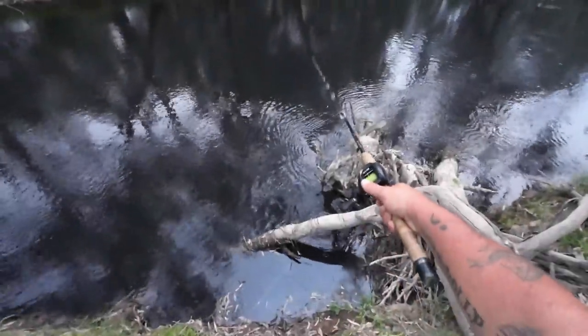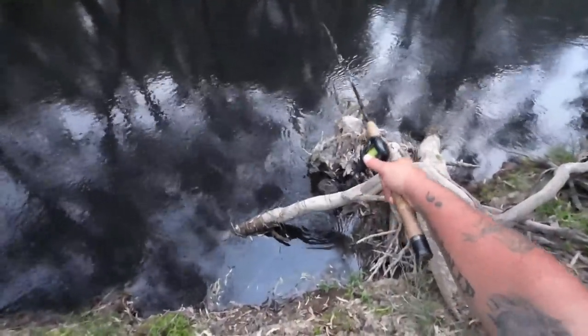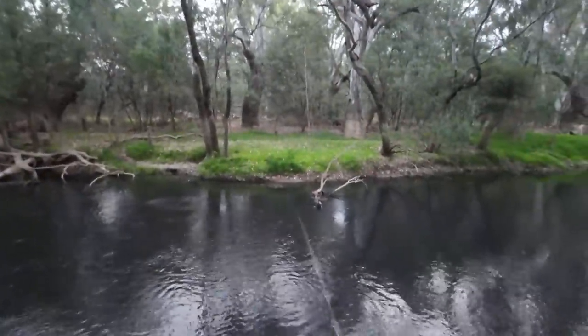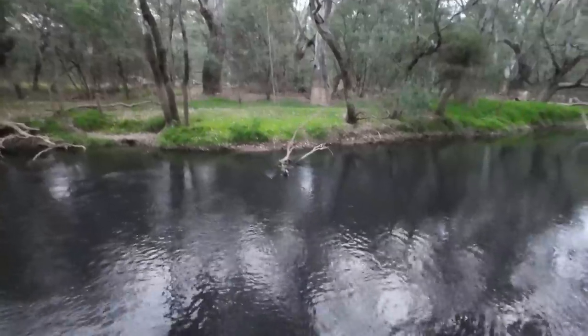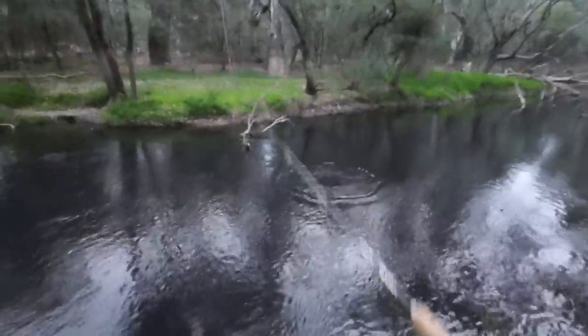I reckon there's got to be a cod sitting under there. Just when I'm expecting a boof, a cockatoo took me off guard. Got him — oh, I missed him, I was looking over there trying to work out where I'm going to place my next cast. Just remember folks, there's black water and there's black water — there's nothing wrong with this black water. All the gear that I've used tonight I will put links in the video description so you can find it online. Thank you all very much for watching.